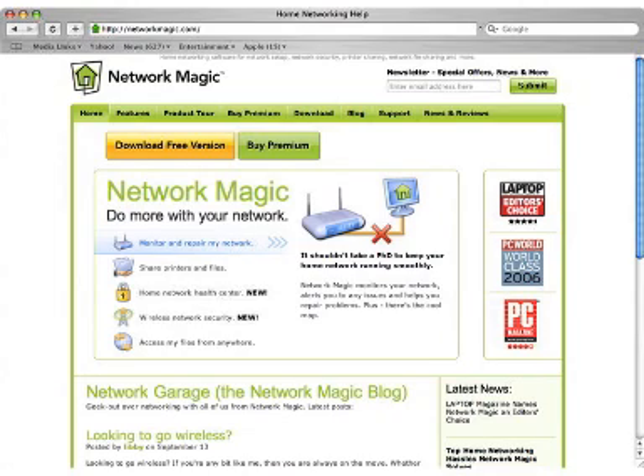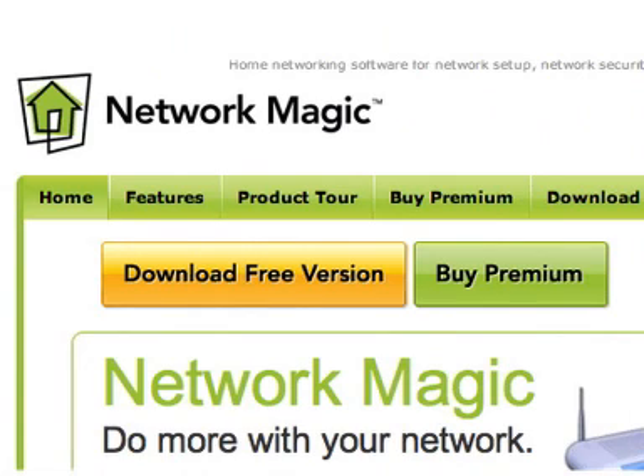Now that your router is set up, there are many things you can do, like share your printer with all of the other computers in your home, or share files between your computers. The simplest way to do all of this and more is to download NetworkMagic onto all your PCs. The basic version is free and available from NetworkMagic.com.